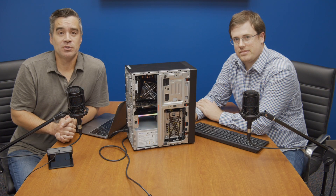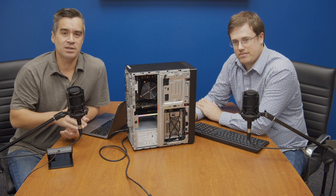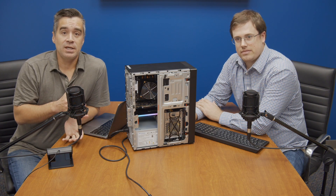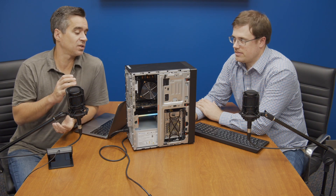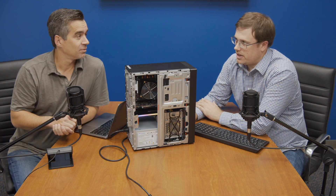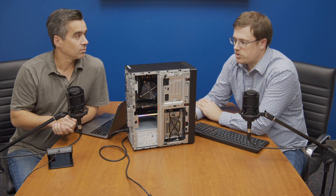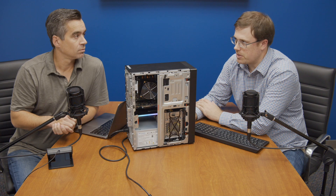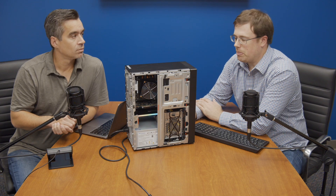Hey guys, Brian Buehler coming to you from the StorageReview lab alongside Kevin O'Brien and our very glowy little friend inside this ThinkSystem P330. This is the new WD add-in card for gaming — it's in their WD Black family and it's called the AN1500. Aside from the glow lights, what stands out immediately is that it's a multi-NVMe drive product. It has a new Marvell NVMe controller that does RAID 0, and possibly RAID 1 depending on how it's used.